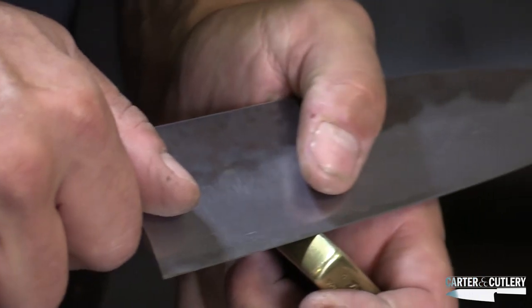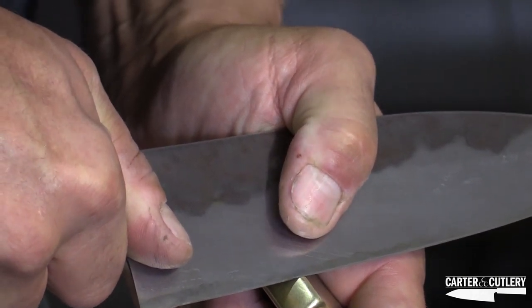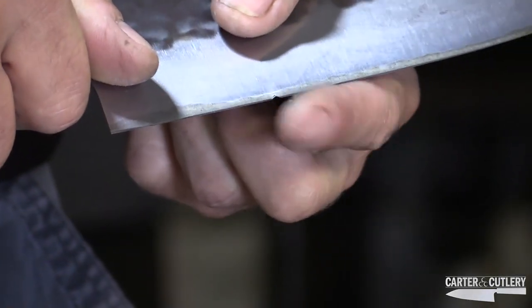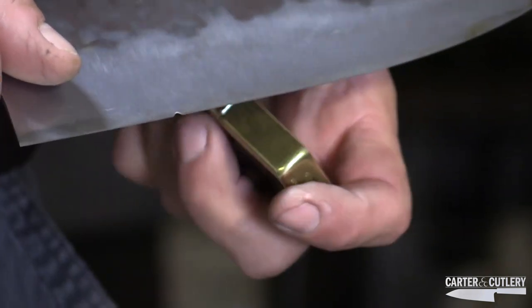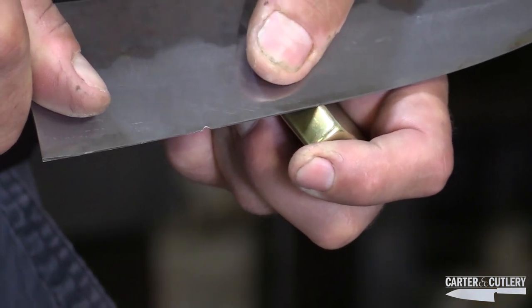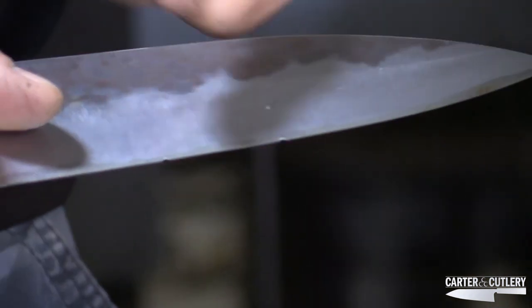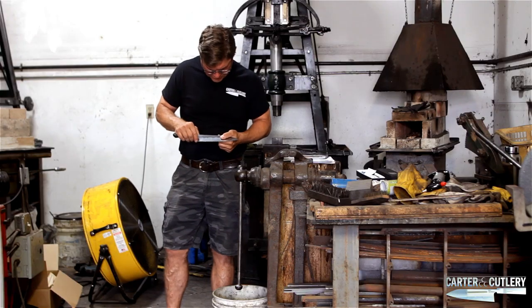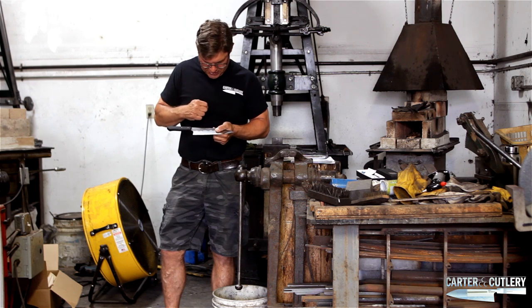I'm going to have to put quite a bit of pressure... it's flexing, flexing — I heard a little crack — and there's a chip. I'm going to try that one more time since I'm going to have to re-grind it anyway. Tremendous amount of flex before I hear something cracking and chip. So we can learn quite a bit from the actual chip itself.